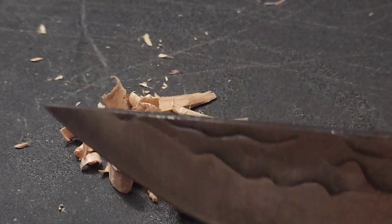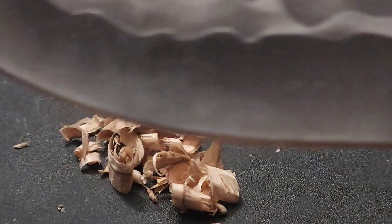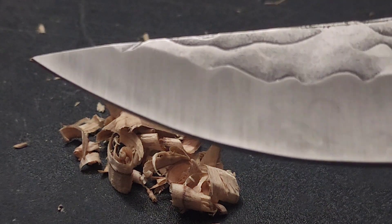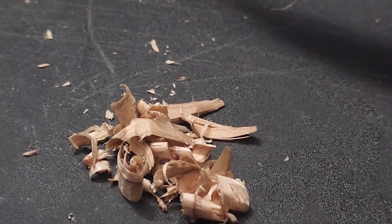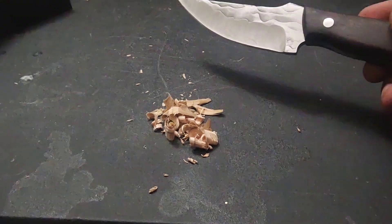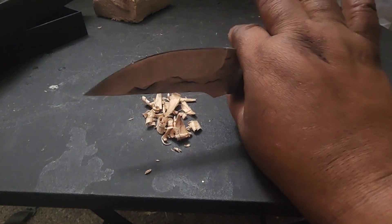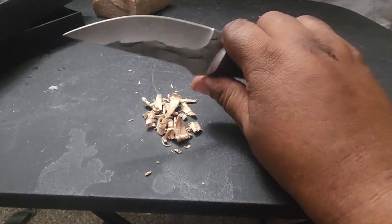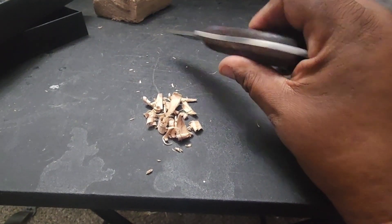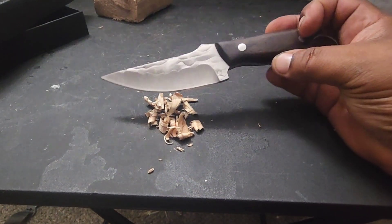No damage to the blade at all, and it still has an edge on it. I really like this knife, guys. Now this looks small — I have big hands — but it's just the right size for everyday carry. It's full tang, it's not going to break on you. It's constructed nice. I'm impressed with this, I'm really impressed with this.